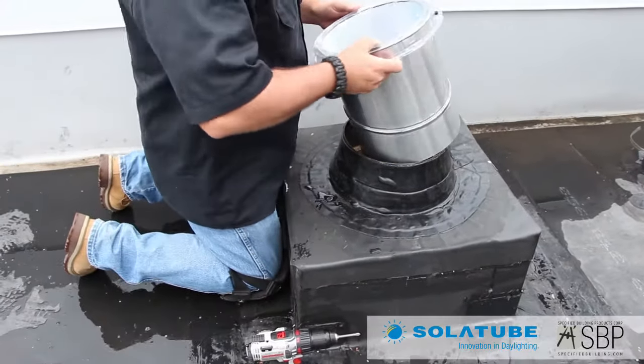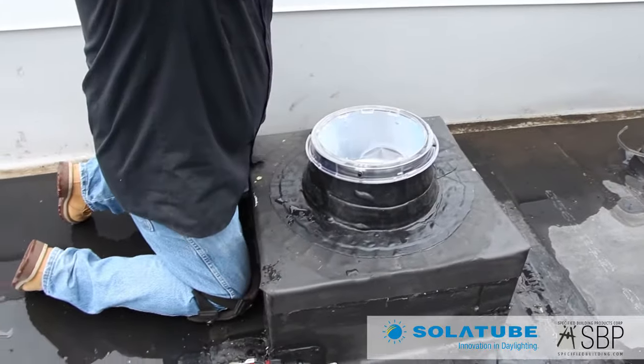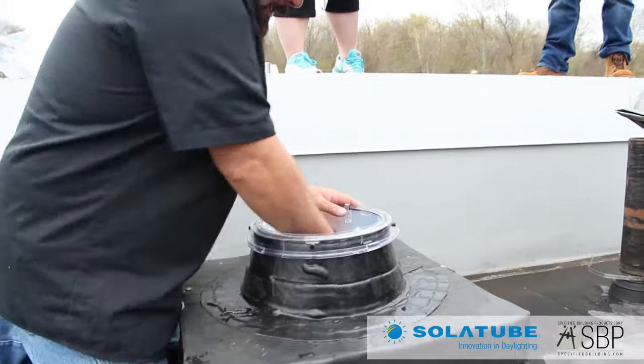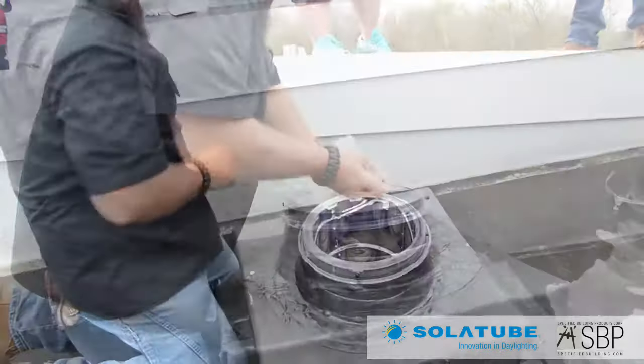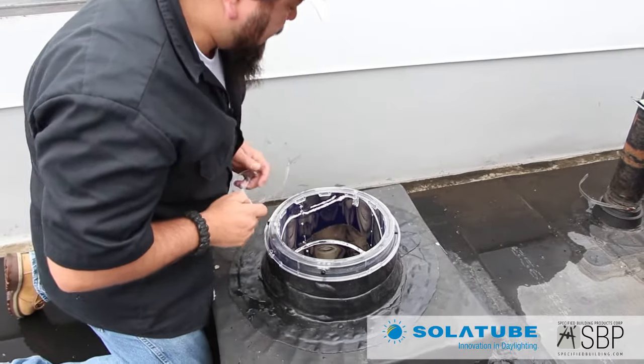We'll look for our target down below and then tape it off and get the dome completely waterproofed. We'll set this right over the top here and I'm going to pull the liner off so I can actually see down. What I'm visually looking for is the target down below — we've got an X on the ground there that I can see.